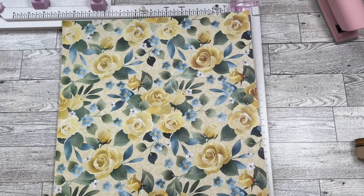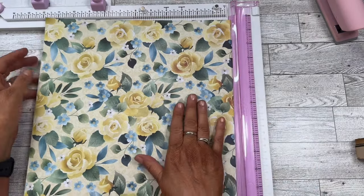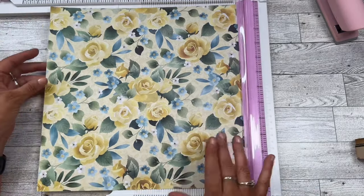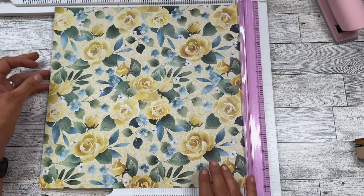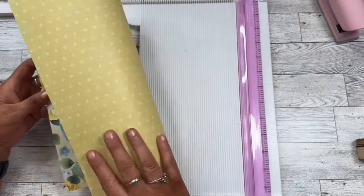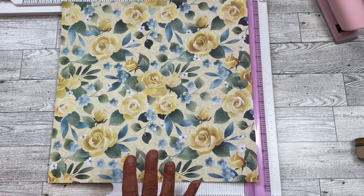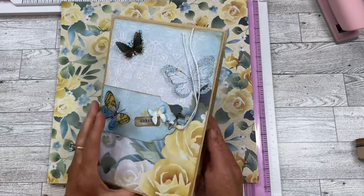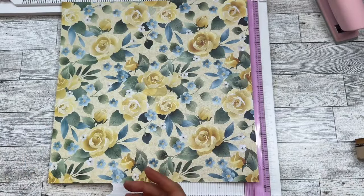Hey everybody, this is just a quick and easy. It's Cindy A. Lewis here. Thank you for joining me today. I've got a 12 by 12 sheet that's going to make five pockets plus some flips and a place for a little notepad. What you're going to do is pick your sheet — it doesn't have to be double sided, this one just happens to be. I'm going to put this pocket in my envelope journal; we haven't worked on this in a while, but it'll help strengthen those pages that are in there.